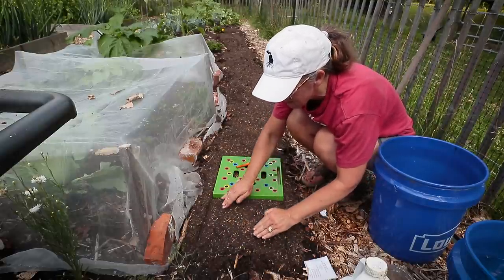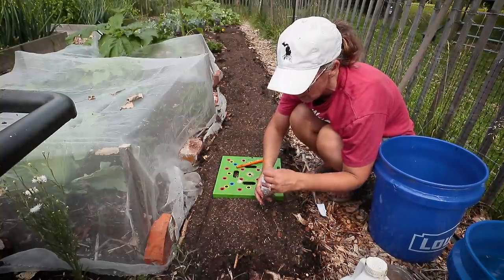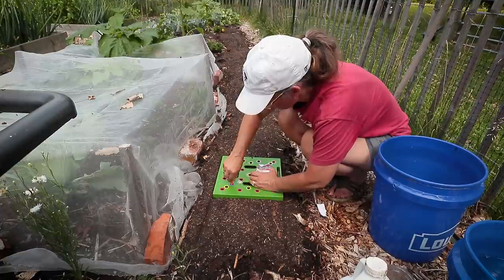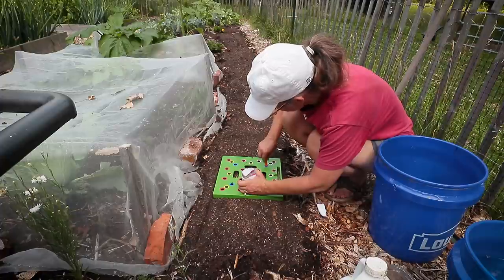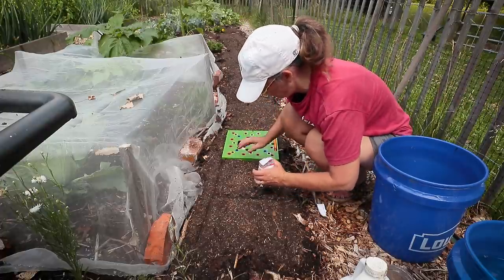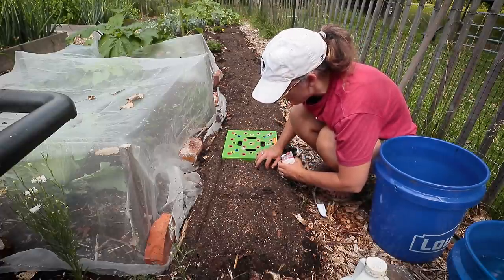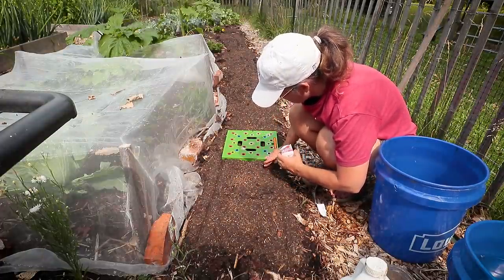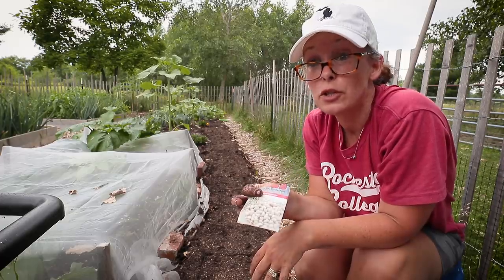Grow well, friends! This is my first time growing these too. If you guys have ever grown the Dixie Butter Pea, let me know, and also how you like to preserve them. If I end up with leftover seeds, I'll come back and put one in the middle.